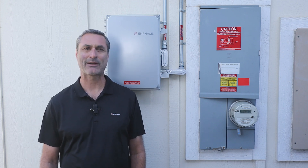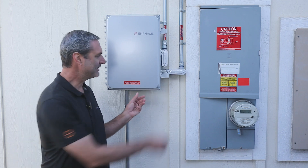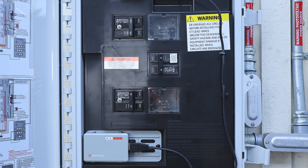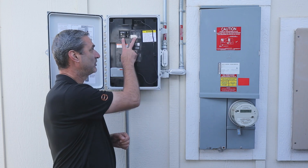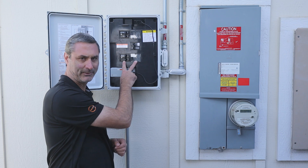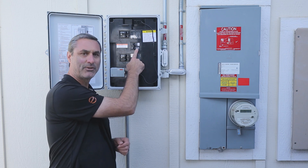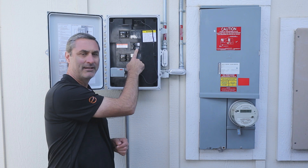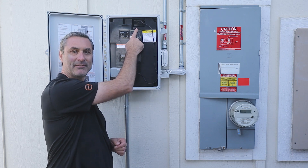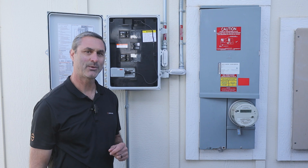Most solar systems with Enphase microinverters will have a box like this called the IQ combiner. Inside the IQ combiner, there may be up to five circuit breakers, depending on the size of your system. The two breakers in the top and the two breakers on the bottom are for the solar panels. And this breaker in the middle is for the system's monitoring component called the IQ gateway, which is also inside this box. All circuit breakers inside the IQ combiner should be switched to the on position.